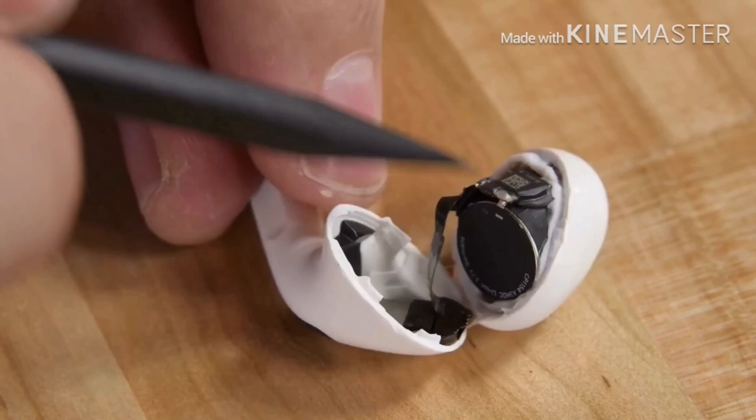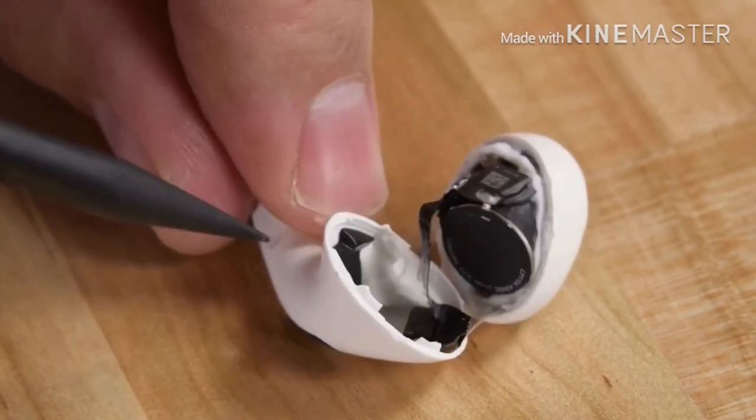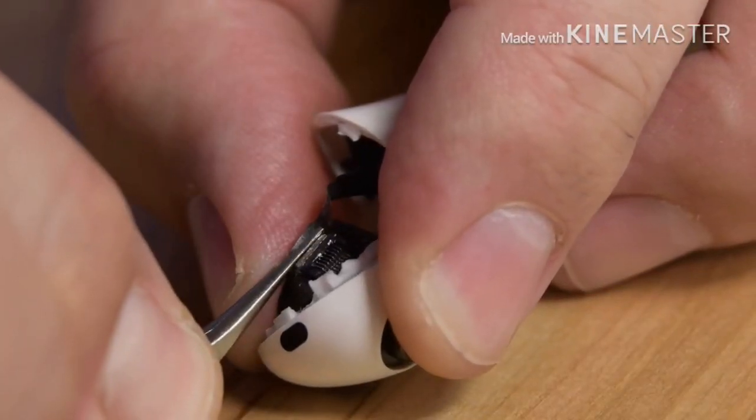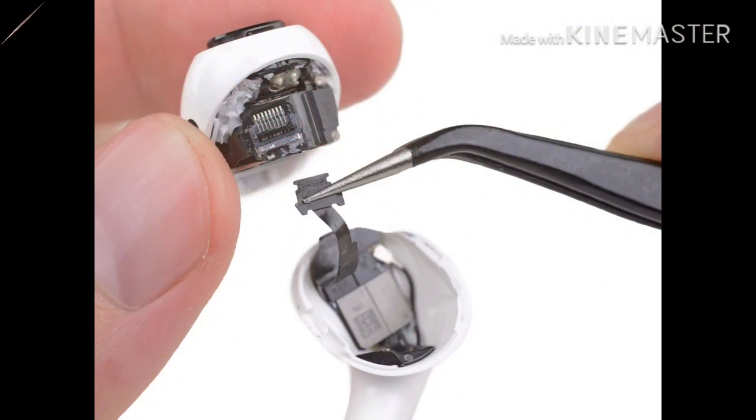ZIF connector, which means it's actually possible to non-destructively separate the two halves of the AirPods. But these AirPods aren't going to let us disassemble them without a fight. Not only is this ZIF connector and cable glued down, the AirPods are screaming at us when we get near the way down.